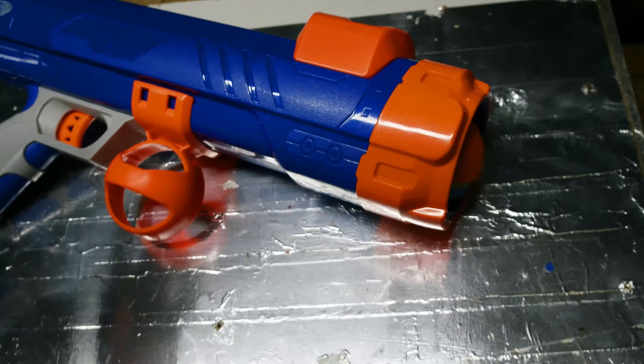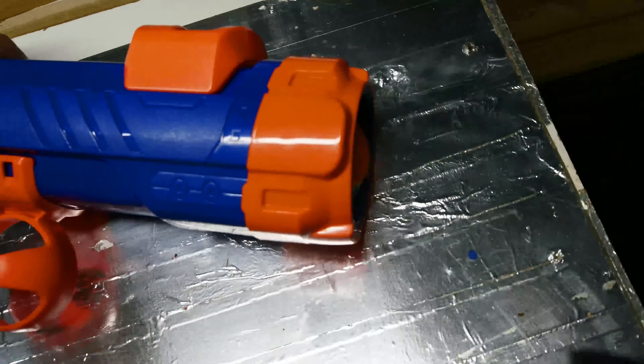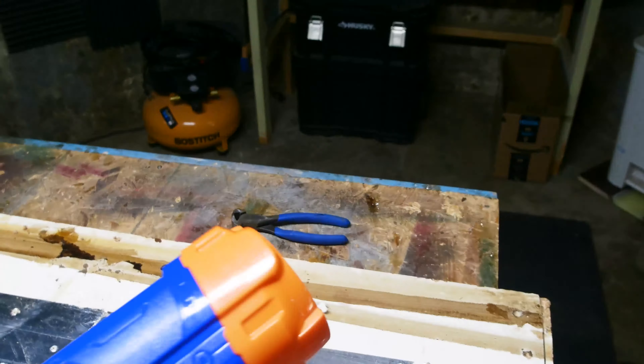So a little bit about operation — it looks pretty simple. You just put the tennis ball in there and then slide this guy back. And then aim. And fire. And fire.